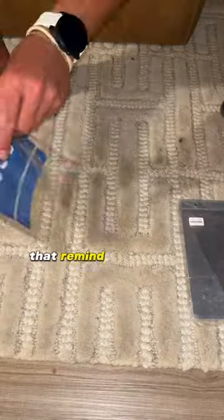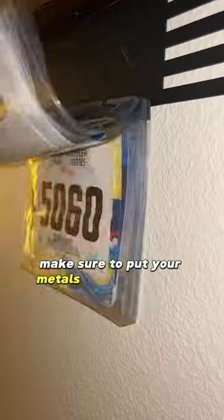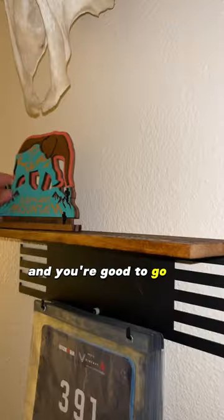Use these fancy plastic bags that remind me of when I used to collect Pokémon cards. Line them up, put them on, make sure to put your medals on there as well, and you're good to go. Sick.